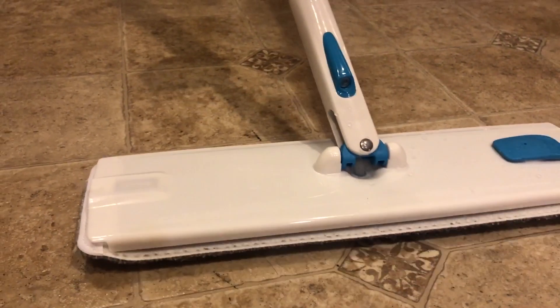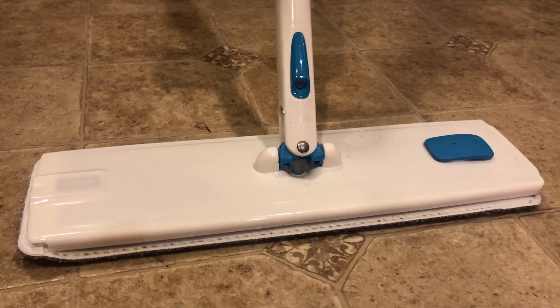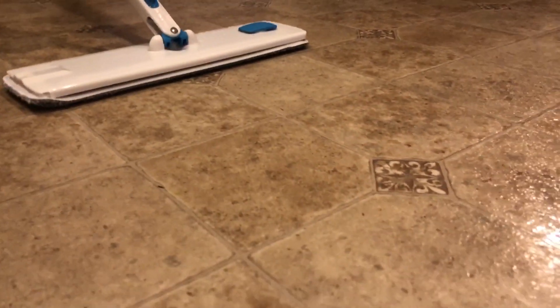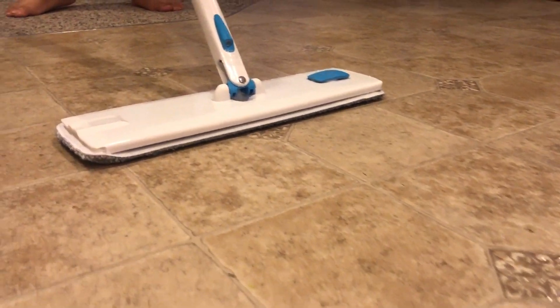You can add either diluted bleach or Pine-Sol — anything that you like as a cleaning supply. So not just water.